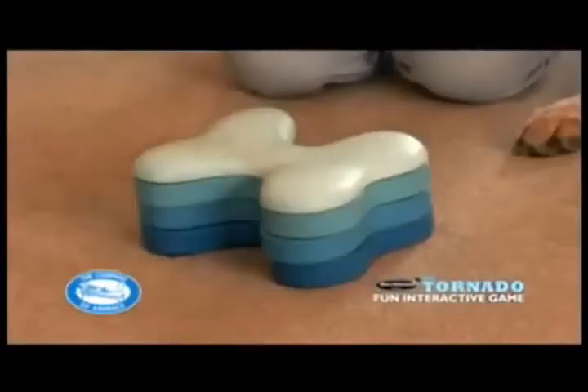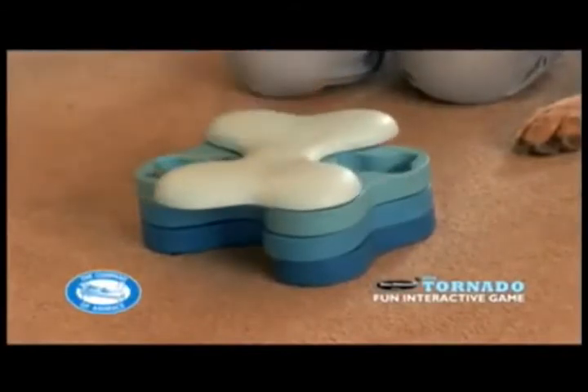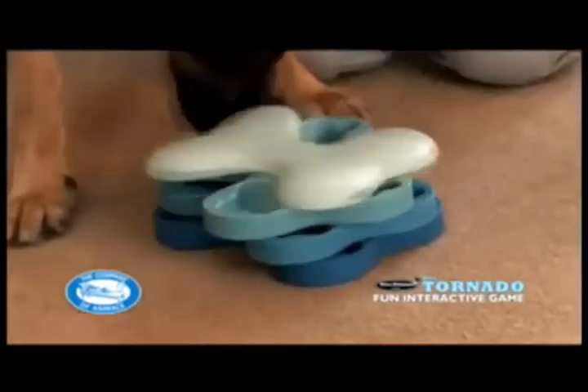Remove the bones and align the three bottom sections of the tornado. Twist the top cover so that two compartments are clearly open and place a treat in each. Allow the dog to approach and eat the food to familiarise him with Dog Tornado. Repeat until he's happy and confident to take the treats.